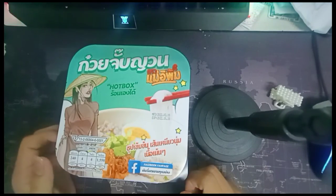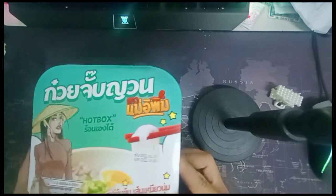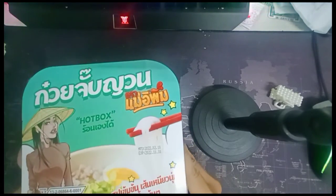Hello, today I'm going to review a hot cup of English instant noodles. This hot cup does not require much. Let's take a look inside and see what we have to offer.